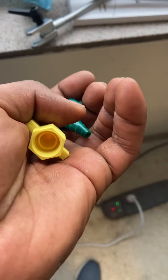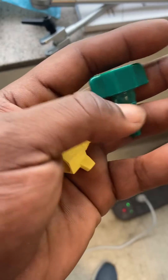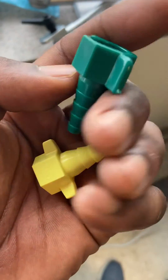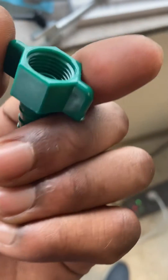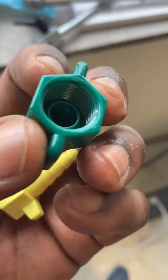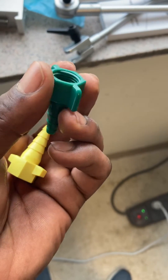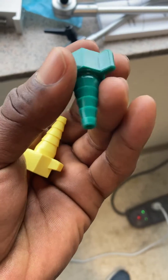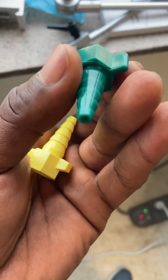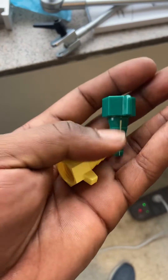The green Christmas tree is for oxygen. We usually put these Christmas trees on our flow meters to give patients oxygen therapy via simple oxygen therapy devices — nasal cannula, non-rebreather mask, Venturi mask, things of that sort. You need one of these connectors in order to connect the oxygen setup for aerosol therapy or O2 therapy of your choice.